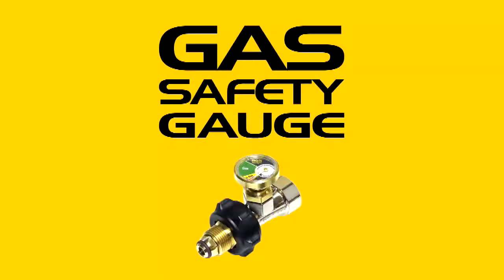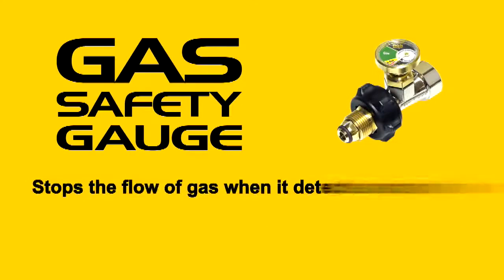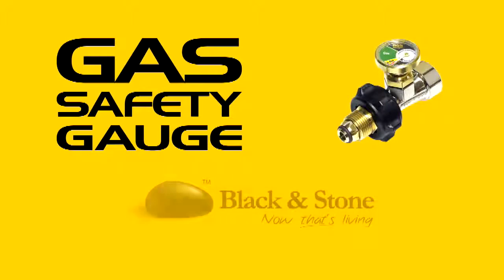The all-in-one gas safety device from Black and Stone. Gas safety gauge is an essential gas safety device. It shuts off the flow of gas in the event of a major leak. It warns of small but potentially dangerous leaks. And it even tells you when you're low on gas. Gas safety gauge — the all-in-one gas safety device from Black and Stone.